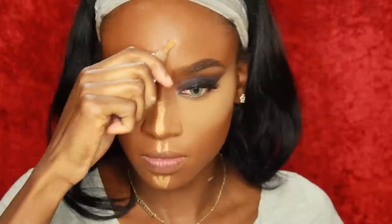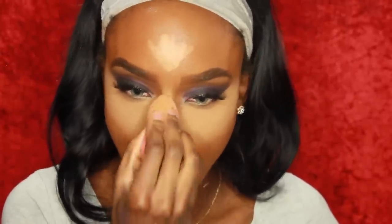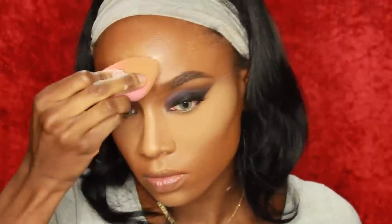You also want to highlight the bridge of your nose, your cupid's bow, your chin, and your forehead. I blend that out with my damp beauty blender — the reason it's damp is so the product blends out really well; a dry beauty blender just doesn't work as well. I take the butt of the beauty blender and go around the highlighted area so it doesn't look off. Then I add banana powder to every highlighted area to set the concealer so it doesn't crease all day.